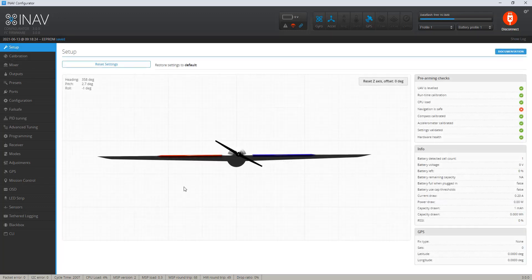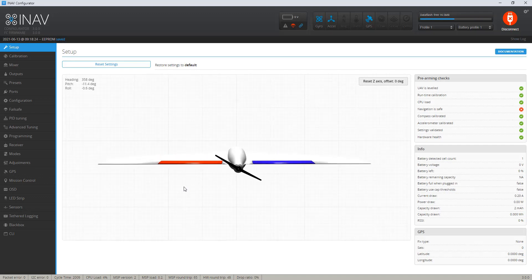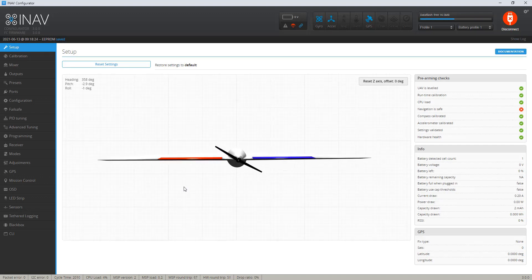That looks normal. So now my wings look level. And then when I put the plane in a five and a half degree nose-up attitude — all right, that looks good. Let's see how it flies.